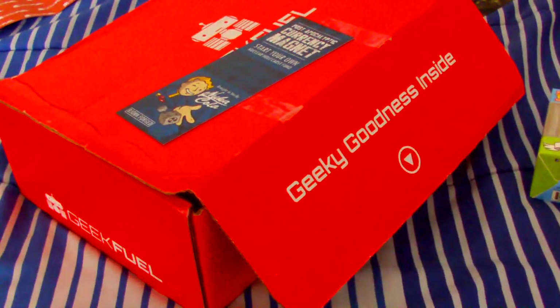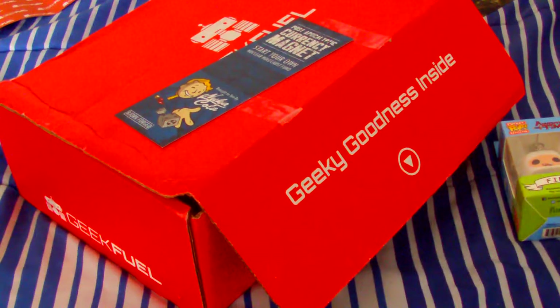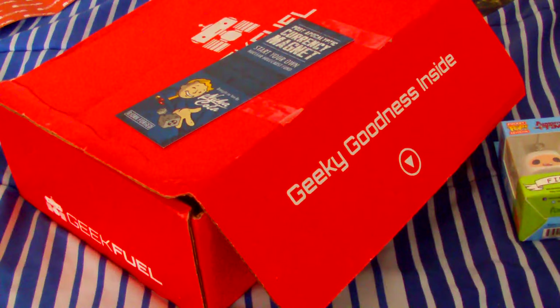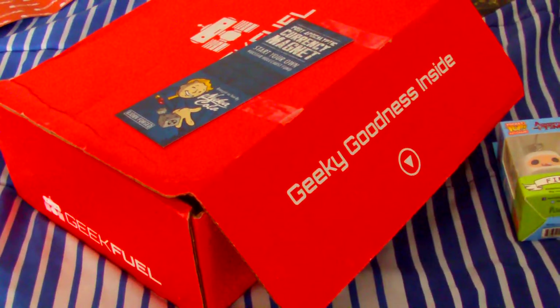Thank you guys for watching. I shall be doing — I have Collector Corps coming on Wednesday, and then I have a Super Geek Box coming some other time. So look out for those, and I'll see you guys then. Bye.